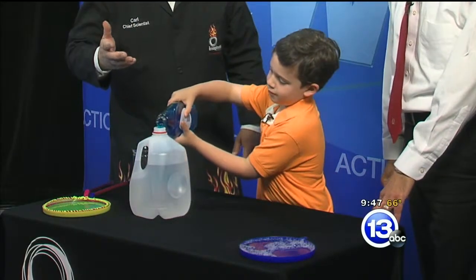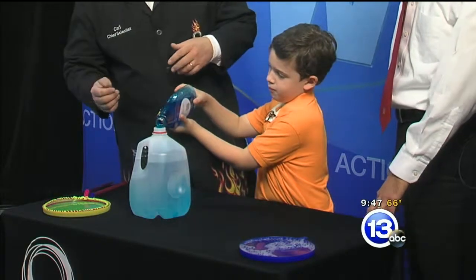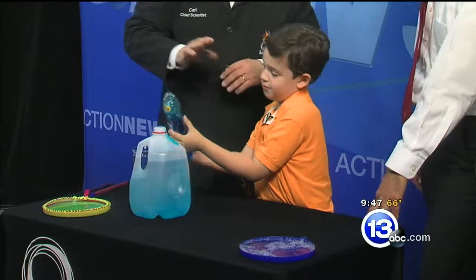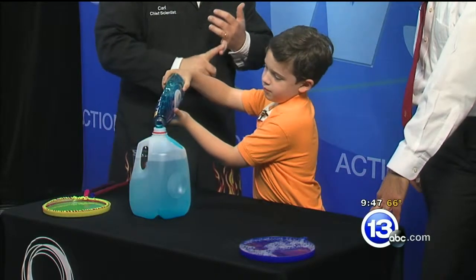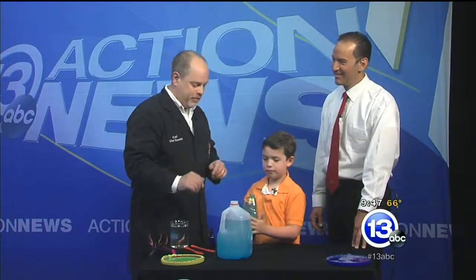That's about 14 ounces or so. The measurements aren't perfectly exact — as long as you get about 12 to 14 ounces in there, that'll be good. That's part of experimenting. And you don't need to worry about antimicrobial, scented, or any of that. Just plain old Dawn soap is perfect.